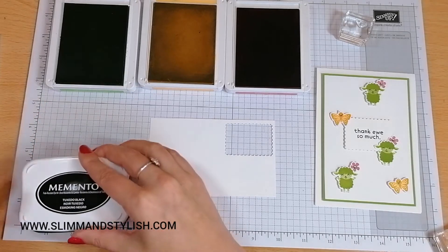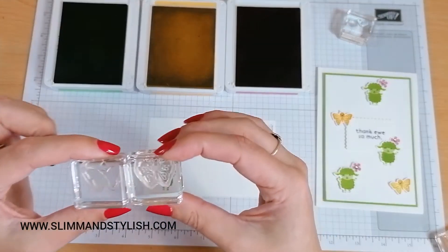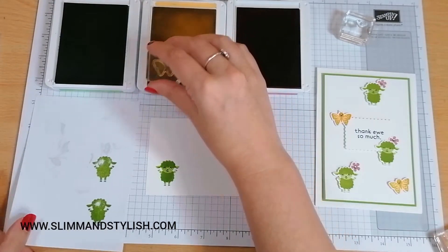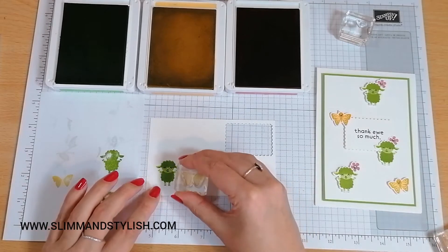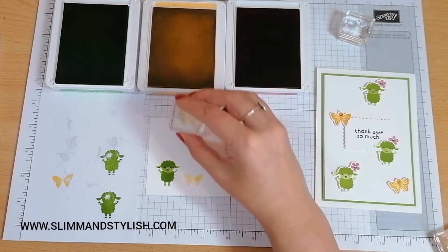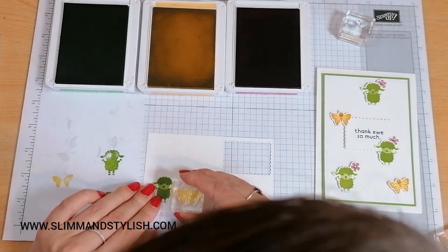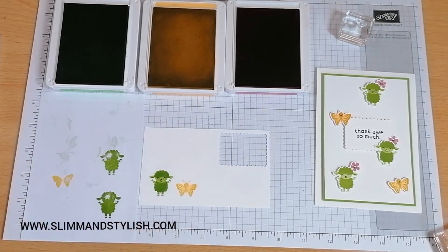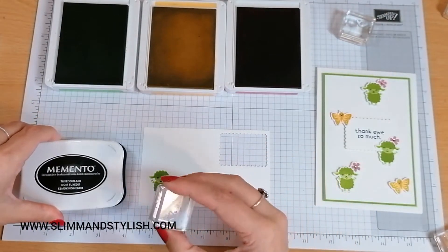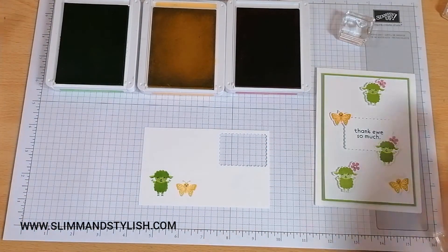For the butterfly I'm using So Saffron — doing the exact same thing. You've got the two stamps and I'm using this one that is the full stamp. I'm going to ink that up, stamp it off lightly, and then stamp it onto my paper. Then I'm taking the So Saffron again with the frame and instead of stamping it off, I'm just going to go straight over the top. And there's my butterfly — and just here, teeny tiny, I have my little butterfly face. Isn't he the cutest? I think he's adorable.